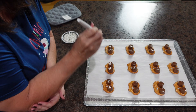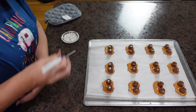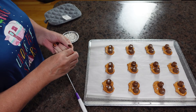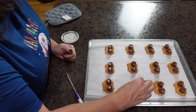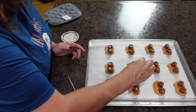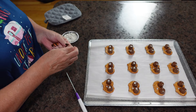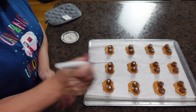I found this recipe on the Food Network. The original recipe called for the base to be wheat thins, but that didn't sound very appealing to me, so I changed it up to use these pretzels. I also thought about using sugar cookies as the base, but I'm really glad I tried the pretzels because they look so adorable. I will have that Food Network recipe in the description box below.